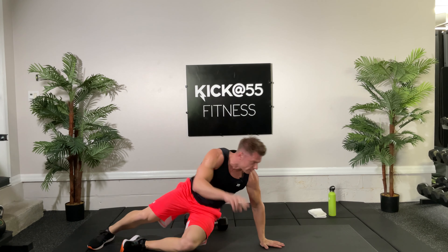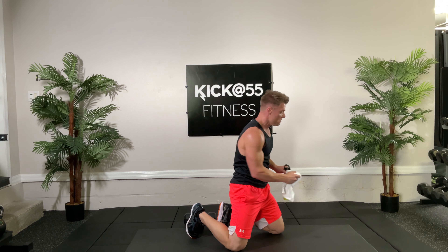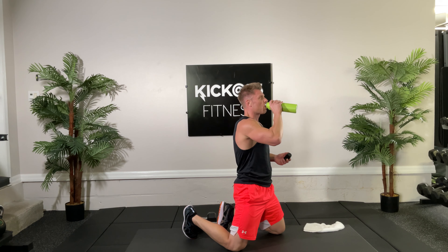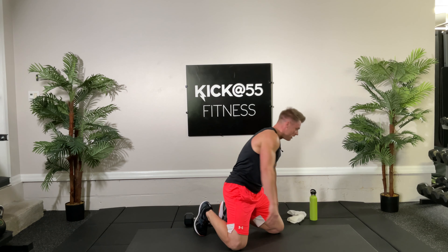That's the end of set two — towel off a little bit, grab a quick sip. We're going to do those again pretty much right now. Order reversal set, here we go folks.